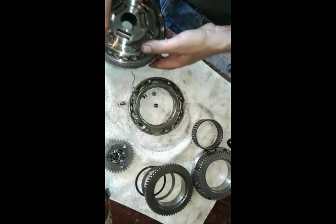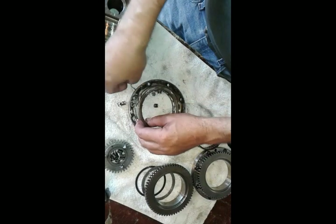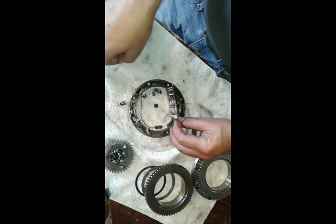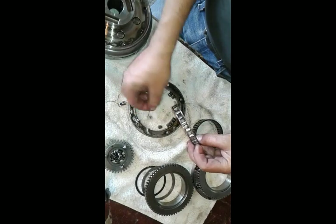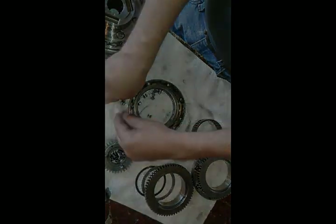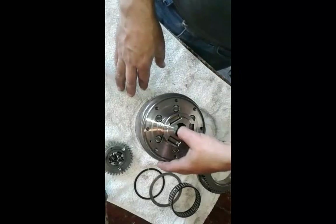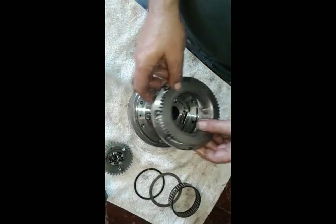Okay. I can already see what happened in this one — there's a spring that holds these little pieces on there and the spring broke. That's the problem in this old clutch. Now with our old one out of the way we can start installing the new piece.